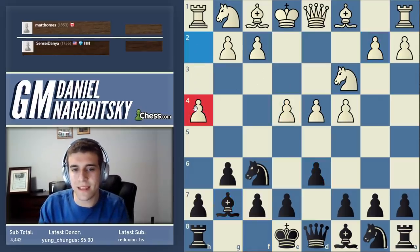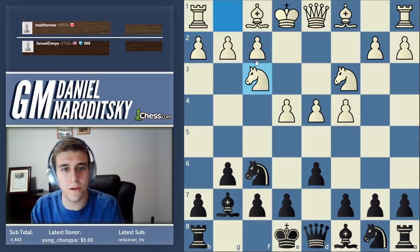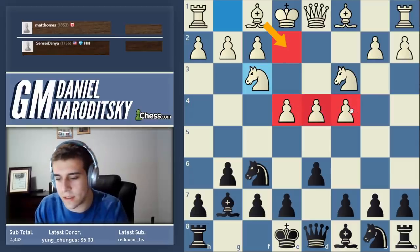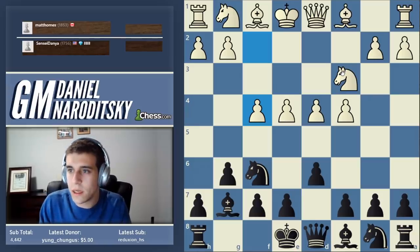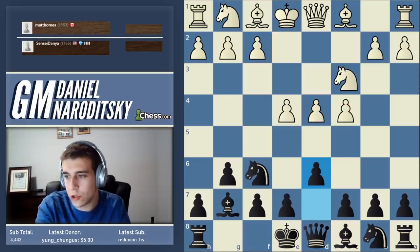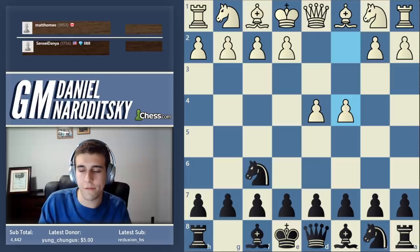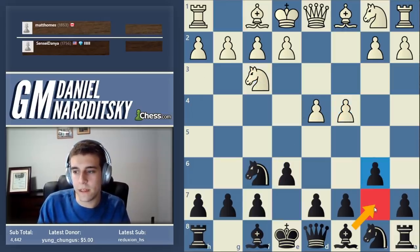He played h4, which is not a big mistake but sets him up for failure because it weakens the g4 square. The main move here is knight f3, simply developing the pieces, because it's very important to support the center. You could play f4 here - that's the four pawns attack, a very dangerous opening for black, but also very hard to play for white because oftentimes he bites off more than he can chew. There is a Queen's Indian as well, which is this opening where you fianchetto the queen's bishop.